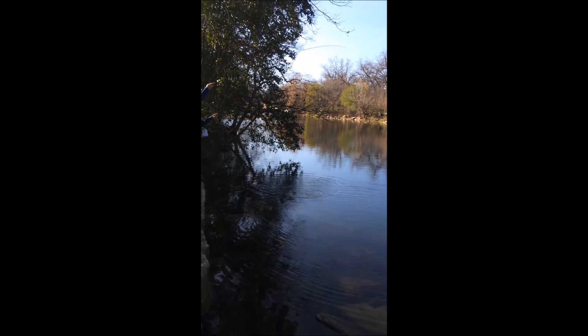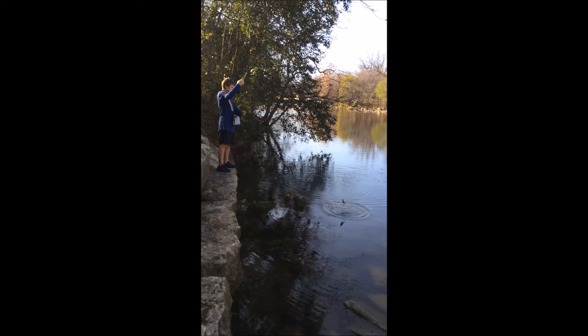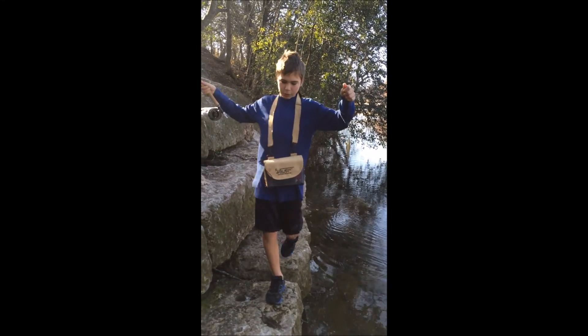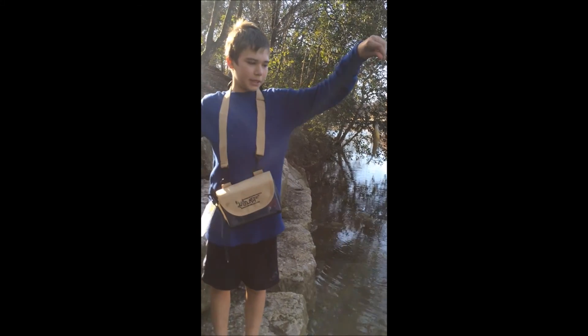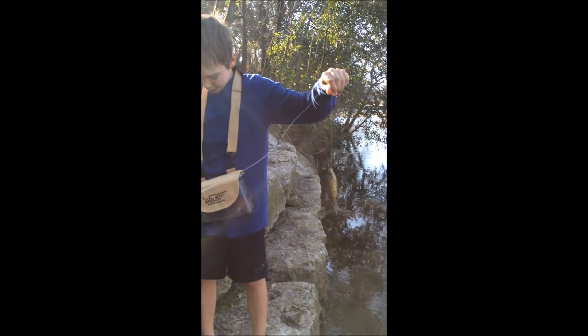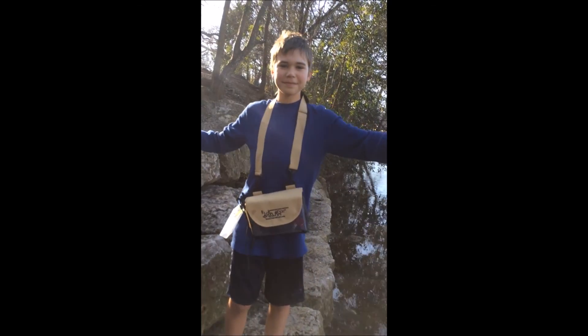Hey you guys, this is Jeff back with another fish. This one's a nice little bluegill. Got him again on the Wright and McGill Plunge. He's a nice little bluegill — about the size of what we've been catching. I had a nice bass go after it just then as well, but he beat him to the punch. I'm gonna go ahead and get him unhooked with my new Wright and McGill forceps. We'll be back — till then, adios.